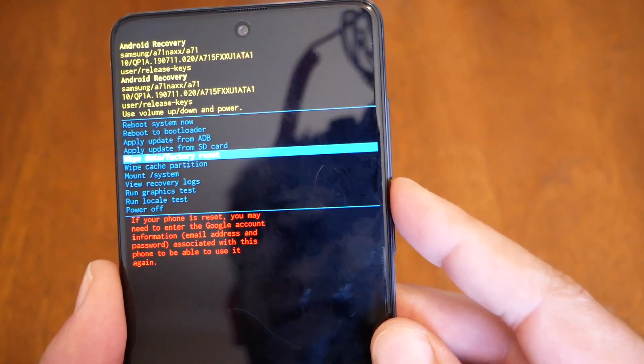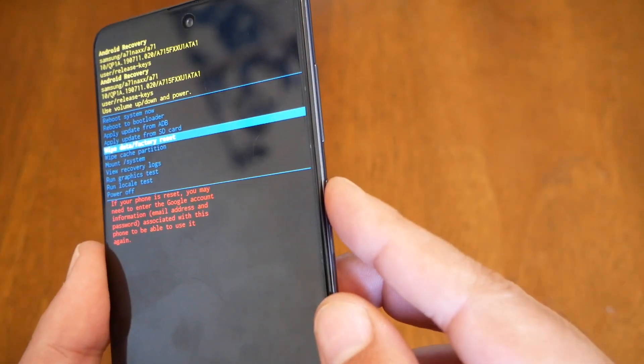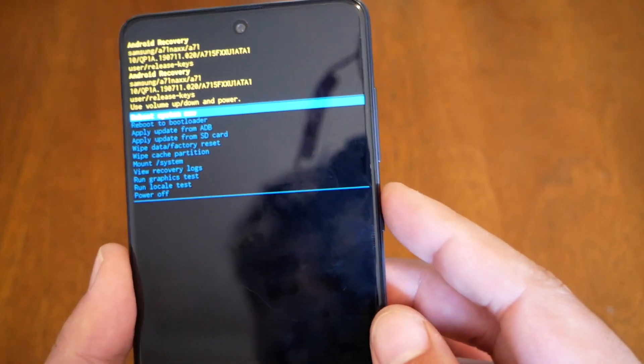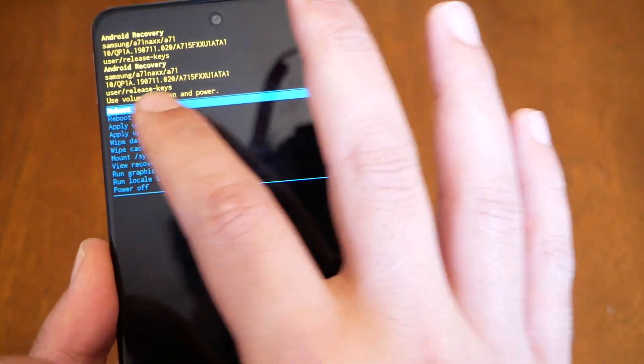Go ahead and select 'Wipe Data / Factory Reset.' You will receive a warning that you're going to lose all your information, so if you're sure, press the power key. Then you have to confirm the factory data reset. The phone might take about five minutes to complete the whole process, and then you hit 'Reboot System Now.'